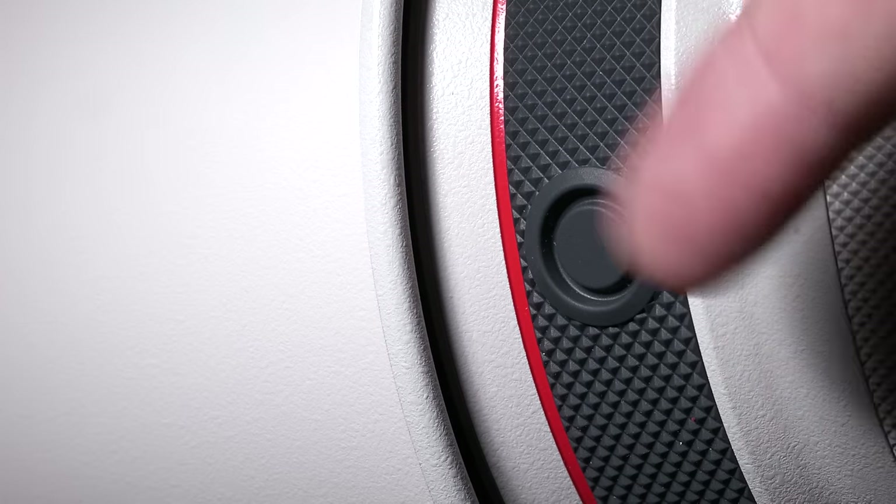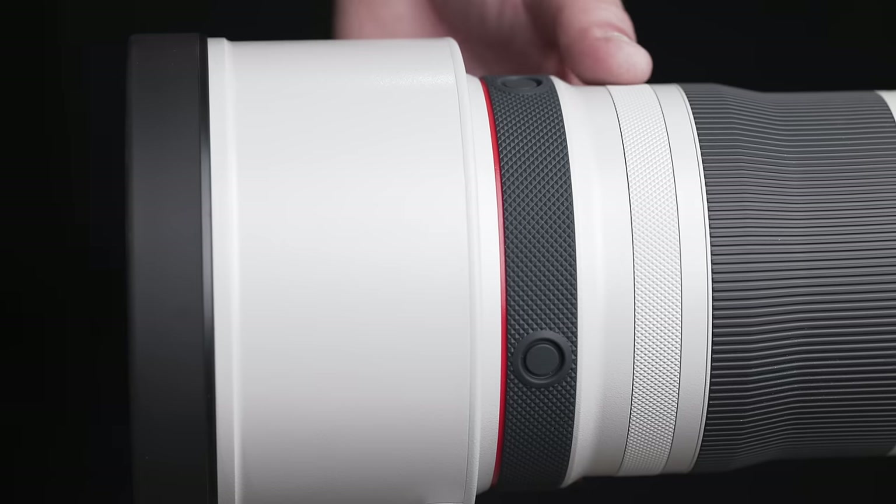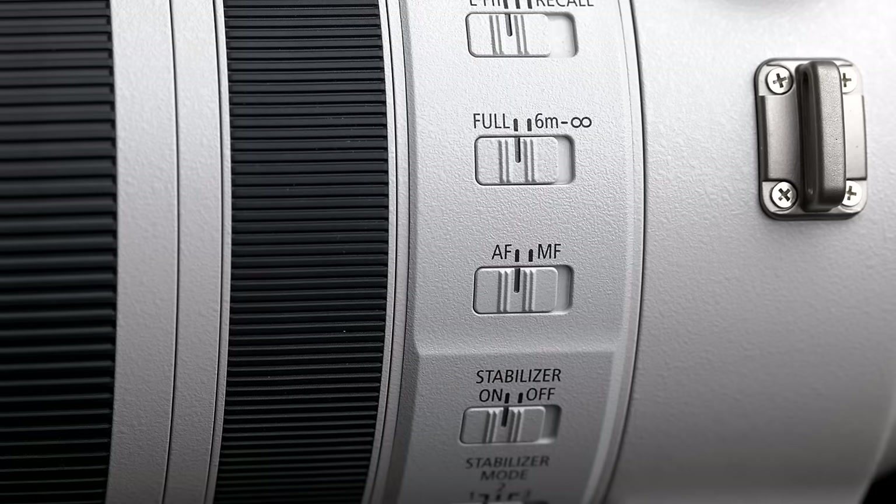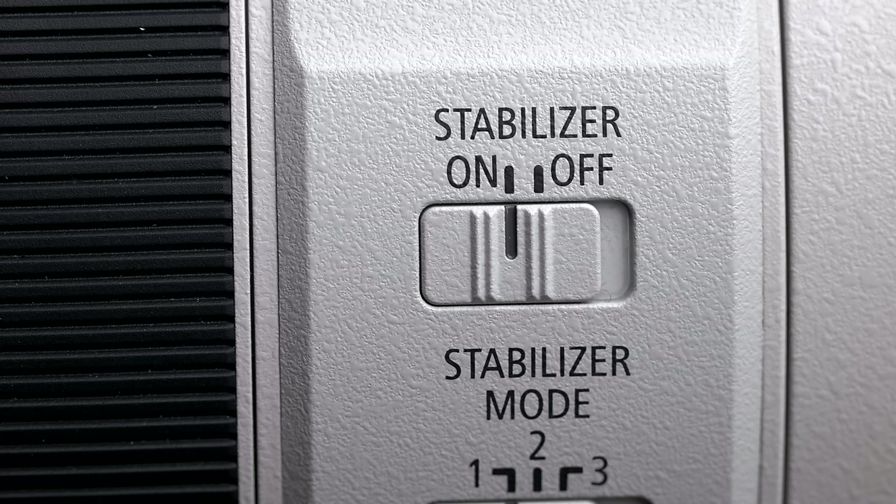This lens has no built-in teleconverter in this particular series, but being that it is an f2.8, you would absolutely be able to use the 1.4x and 2x teleconverters and still get plenty of light. At the front we've got our customizable buttons as you'd always expect, and there is a customizable control ring as well. Fantastic zoom, very easy to grip. We've also got a nice manual focus ring, your standard autofocus/manual focus selector switch, and image stabilization controls.